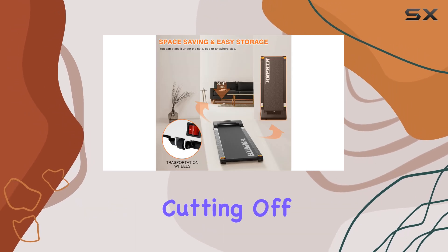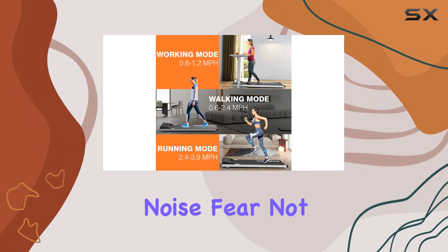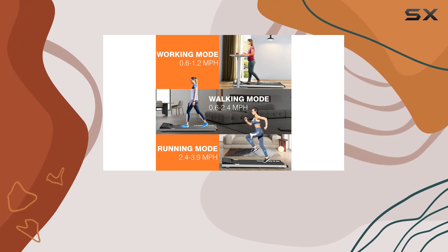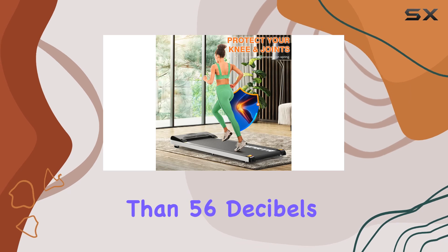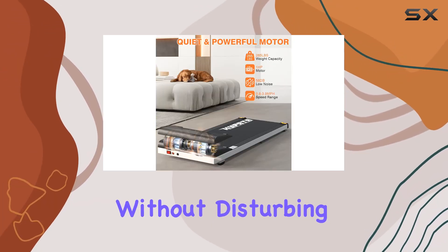The built-in overload protector ensures a safe workout by automatically cutting off power during an electrical surge. What about noise? Fear not — the 1HP quiet motor keeps things hush hush, generating less than 56 decibels, perfect for those who want to exercise without disturbing the household or office.